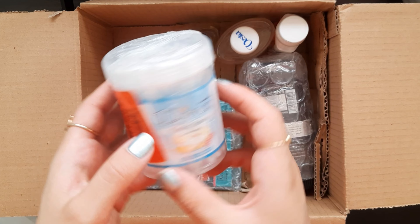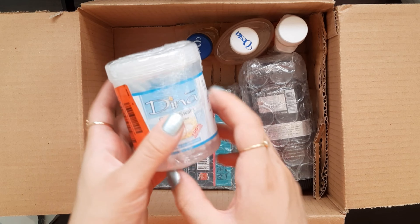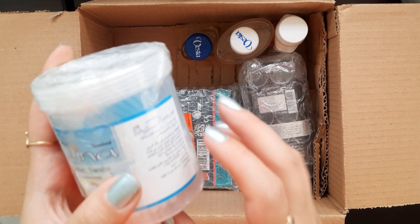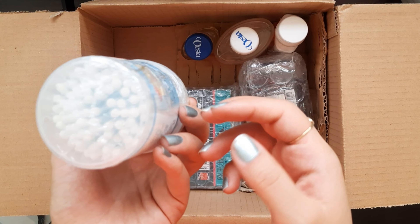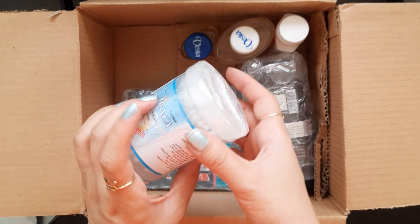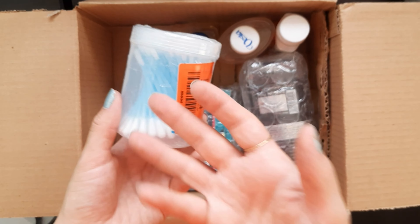I was really into this — using this cotton strap for painting. I think it would make for such a creative painting experience, using this for painting.